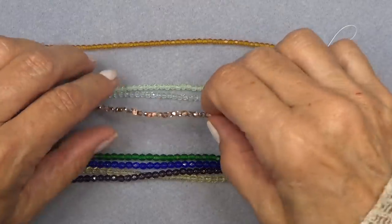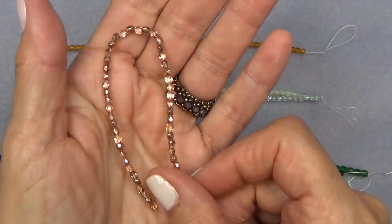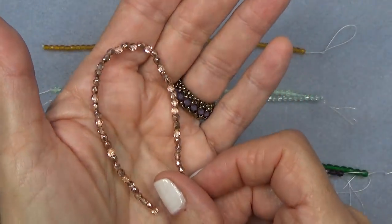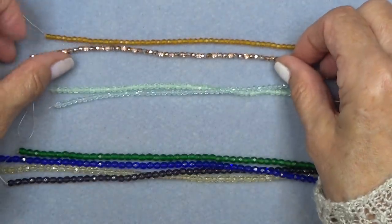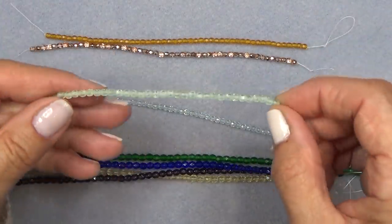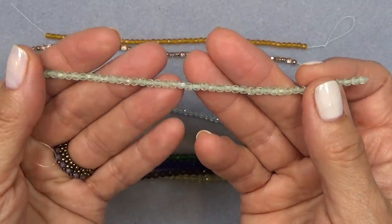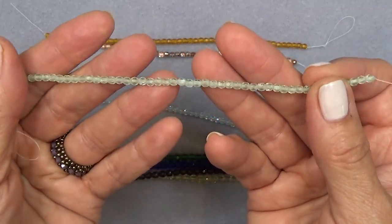Crystal half copper — gorgeous, look at the sparkle. Let me put that in my hand so you can really see that. Beautiful. Then matte light peridot — my birthstone. Really pretty, love it.